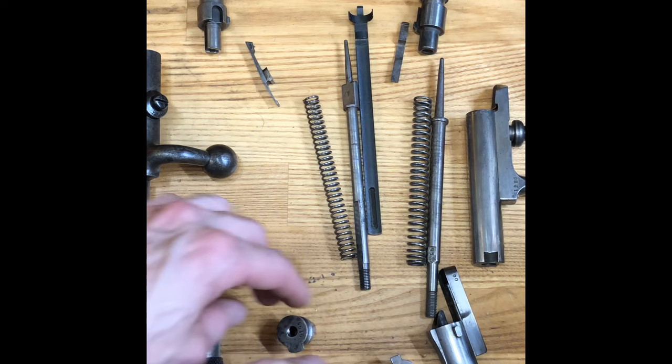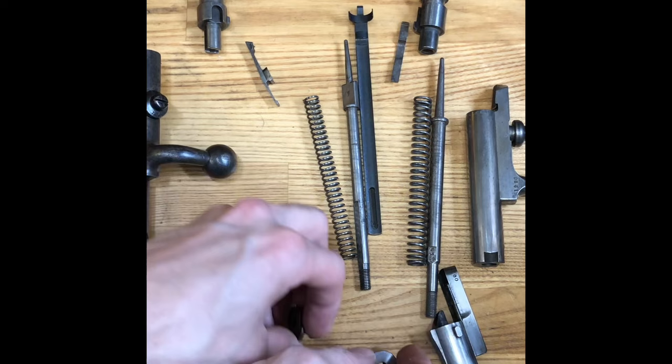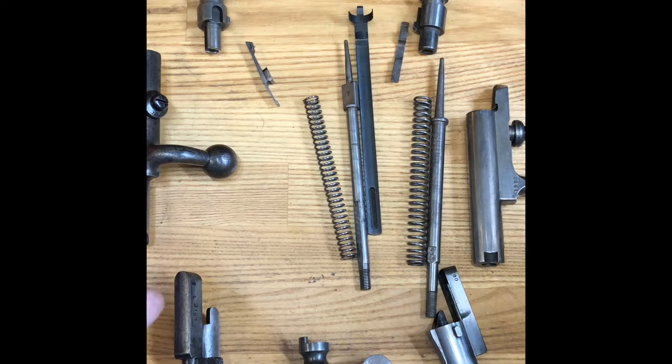I'm not really going to do an in-depth video here, but I can do an in-depth side-by-side and really talk about all the differences between the two — there are quite a few. The 1871/84 is definitely an advancement and improvement on the 1871.